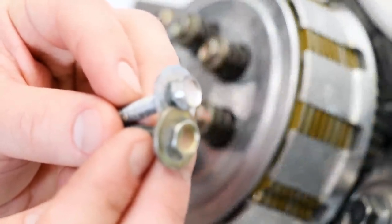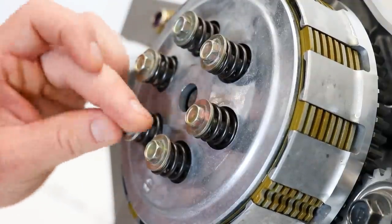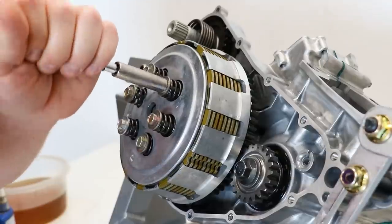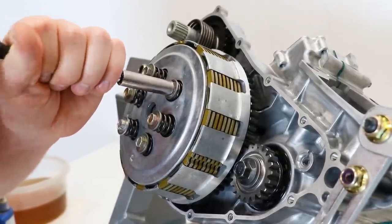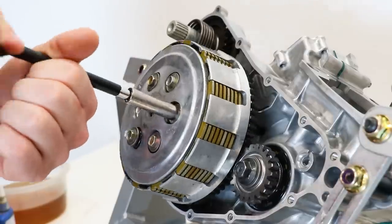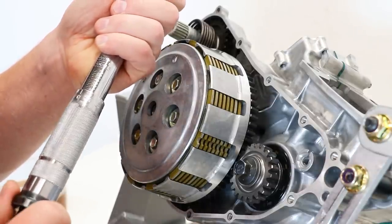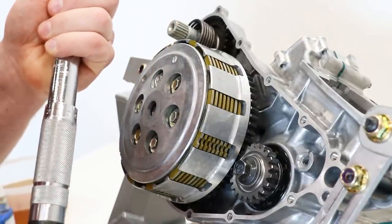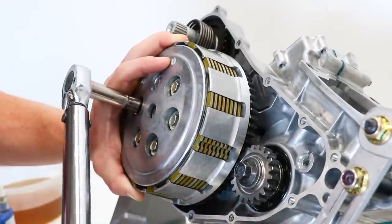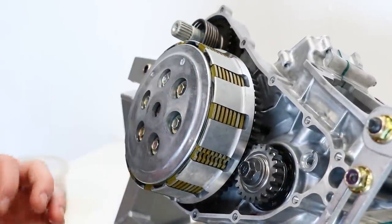I found one from the same CRF450 that I parted out — it's the same length and everything, just a little different color. It's always a good idea to tighten these bolts down in an even, consistent pattern — like a star pattern, alternating every one. The torque spec on these is 7 foot-pounds.